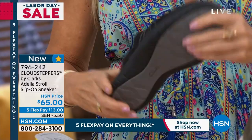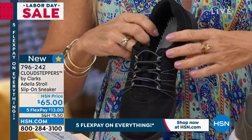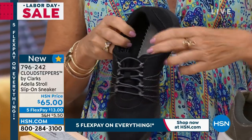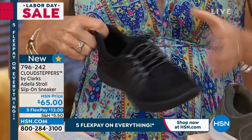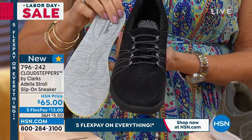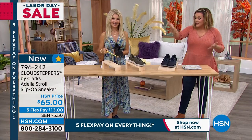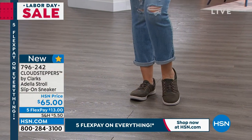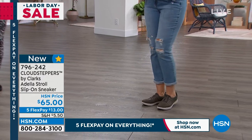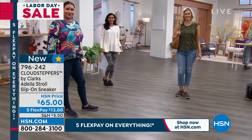I remember growing up, my mother wouldn't let me wear jeans — she'd be like, you're going out like that? Jeans and sneakers were not a thing in my house. So this is the Goldilocks: Colette's wearing it with cute little cuffed jeans, Simi's in a great little legging and a cozy sweater, and Annette has dressed it up with a really pretty tunic top. So it's a nice, happy medium.